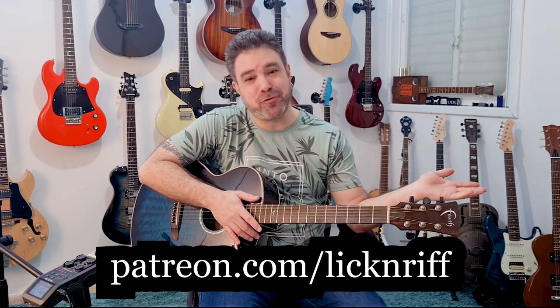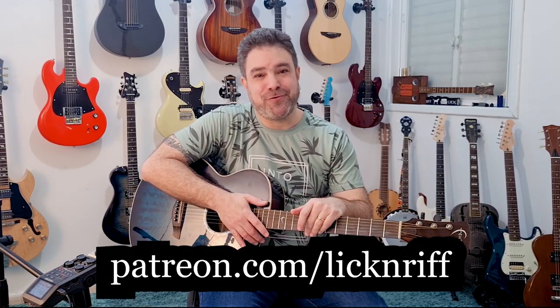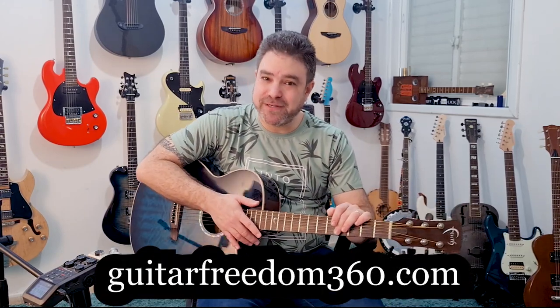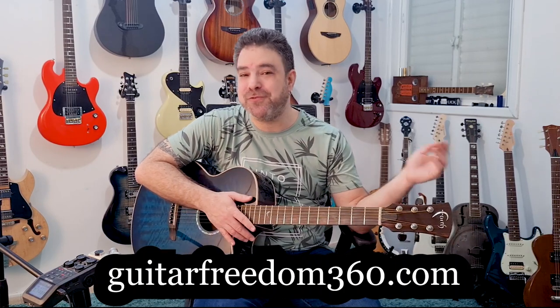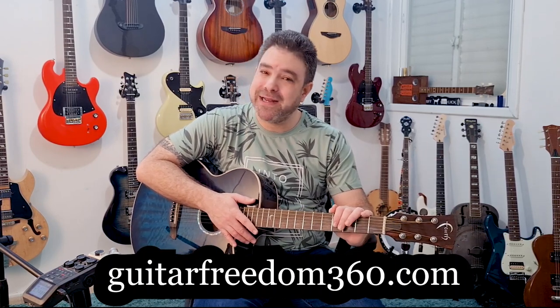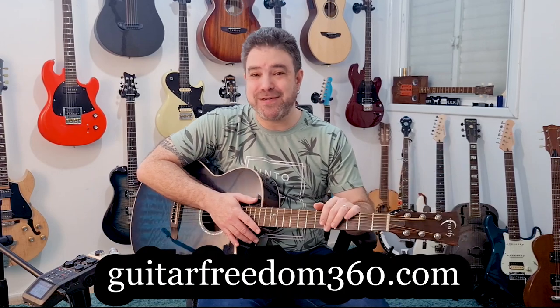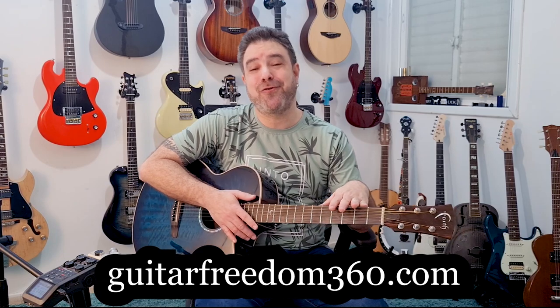So if you choose to support Lick & Riff, I am grateful for your generosity. You can also check out my course program — GuitarFreedom360.com. That's my brand new course program with over 20 guitar courses, and I keep producing new ones. You can tell me exactly what you want to see in the new courses. I will see you the next time — subscribe to the channel if you haven't already. Bye for now, have fun.